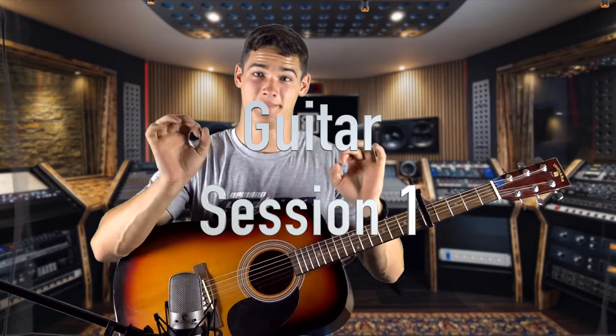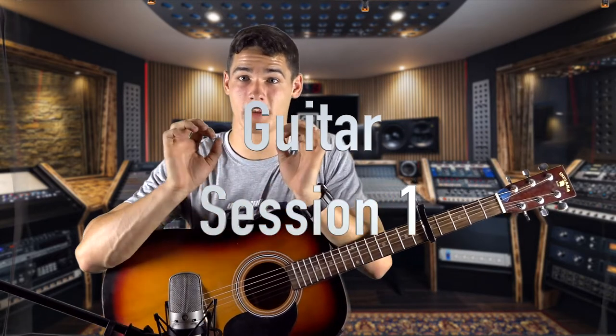Today we're gonna do the first video in the series of starting to learn guitar. We're gonna go through the first song of the ones that I usually teach within the first several months of starting guitar, and it'll help build a foundation for some later songs that we can cover.